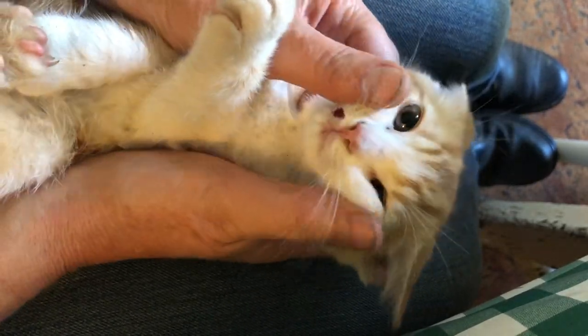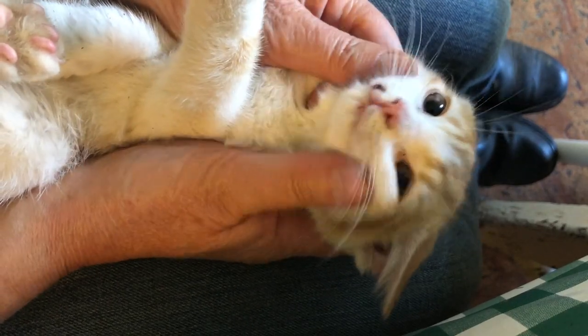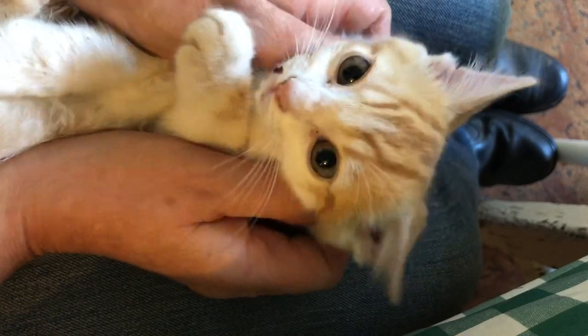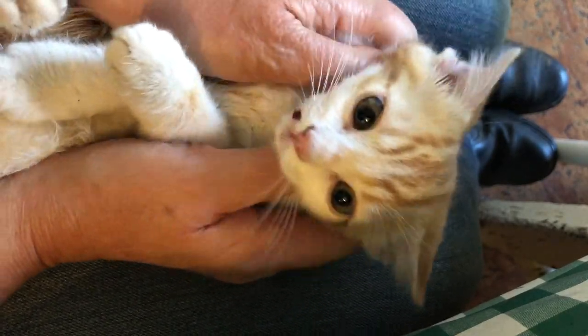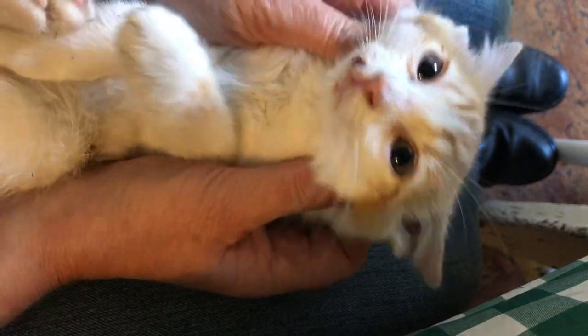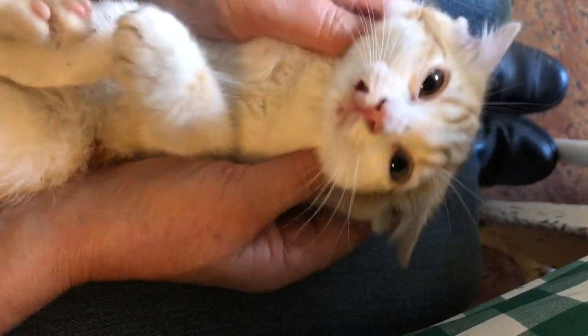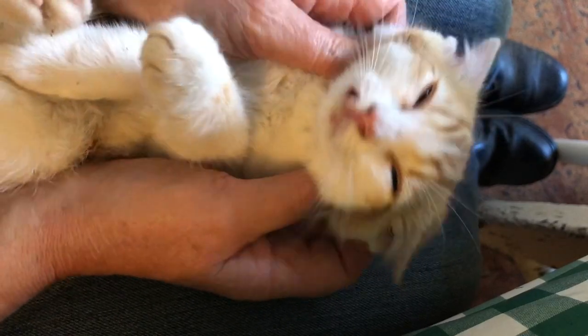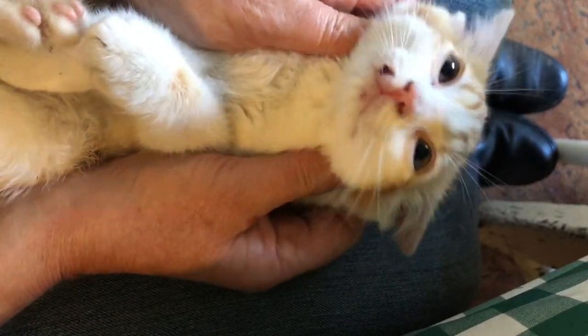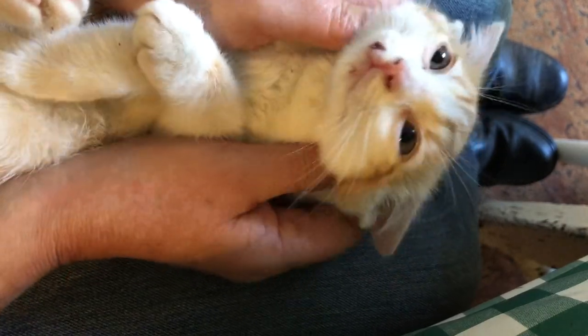It's like getting all these glands going. Those ones right under the ear — that's the other one. You get them going and the cat starts to relax. You can see it happening — there we go.